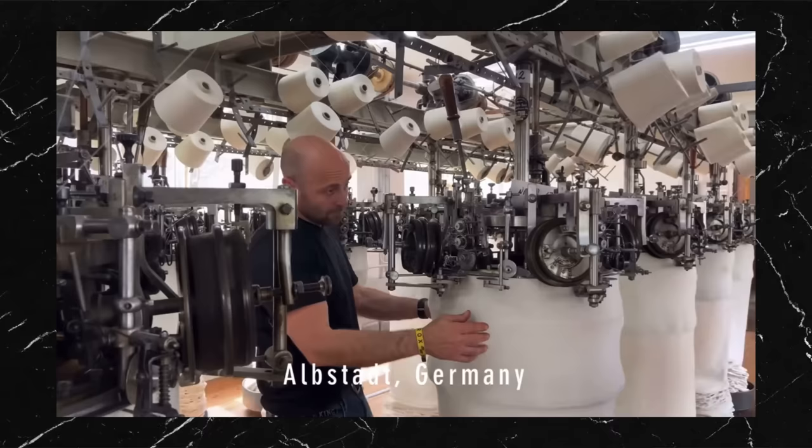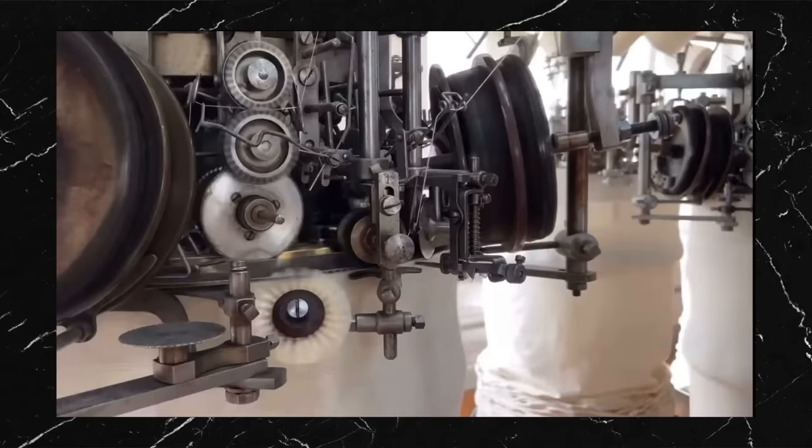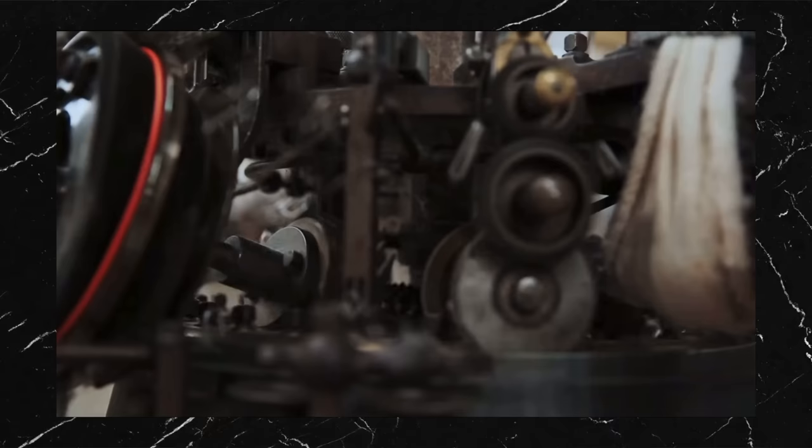The first thing you need to know is that this is a genuine loop wheel t-shirt. Loop wheeling is done on 100-year-old machines that knit in a circle, stacking layer upon layer of cotton into a giant cylinder. That cylinder becomes the body of the t-shirt, so manufacturers need different machines to produce fabric for each size. The machines are also incredibly slow — most can perform only 24 rotations per minute, which adds up to around one meter of fabric per hour.